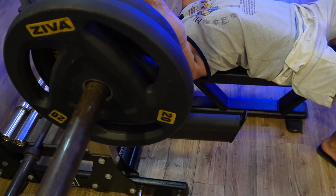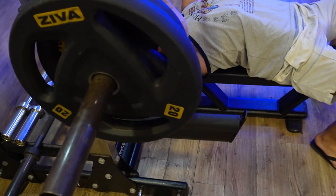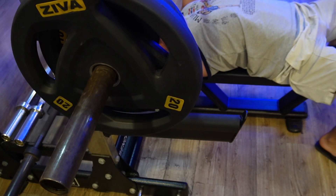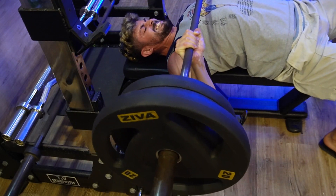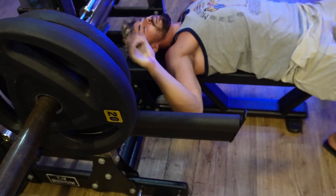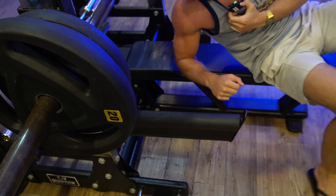Let's get two more. Got a rep from the right side and yeah, since it's the first session back I'm not going to push it too much.